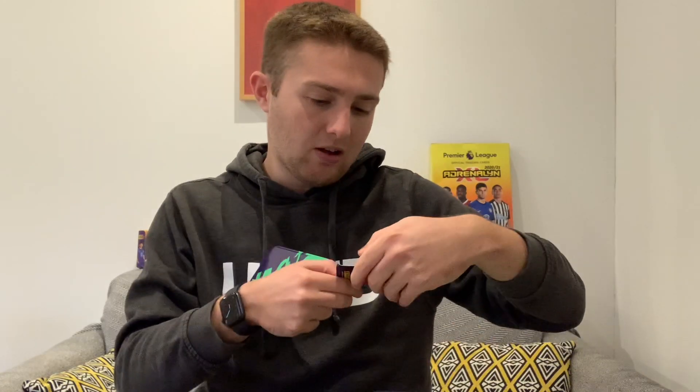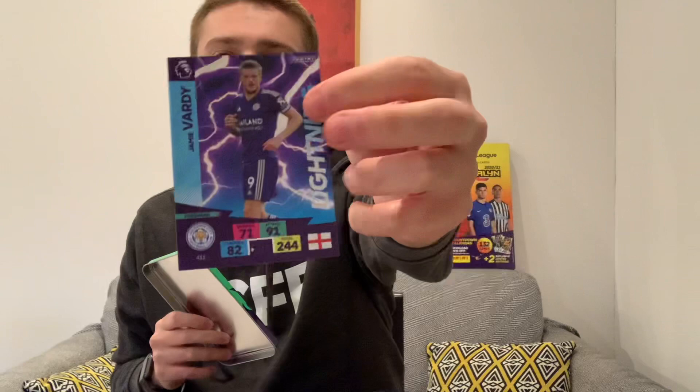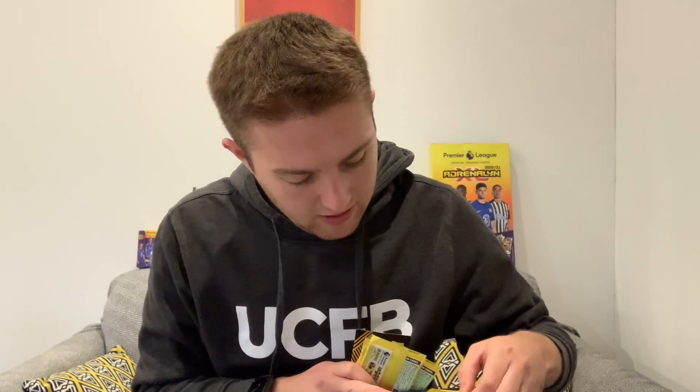Looks like we've got a couple of special cards in here - one is a game breaker and the other is a lightning card. We've got a rather damaged game breaker of Moussa Sissoko. Thankfully I already have him. The second insert card is a Jamie Vardy of Leicester City lightning card - two decent cards there, despite the damage to the Sissoko. Let's get our packets out and find our limited edition card.